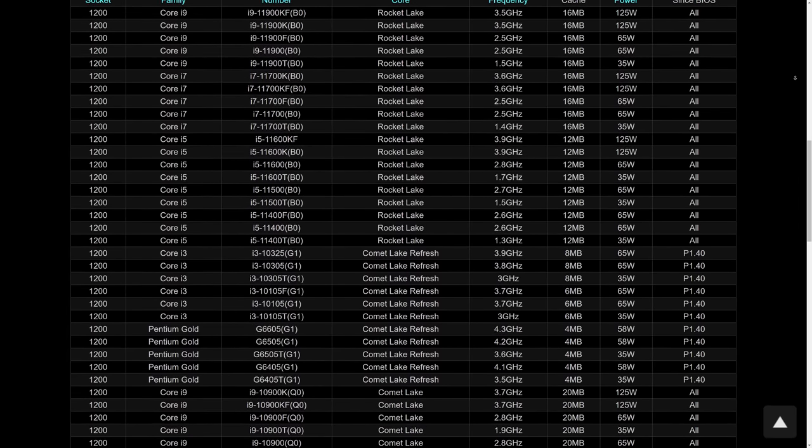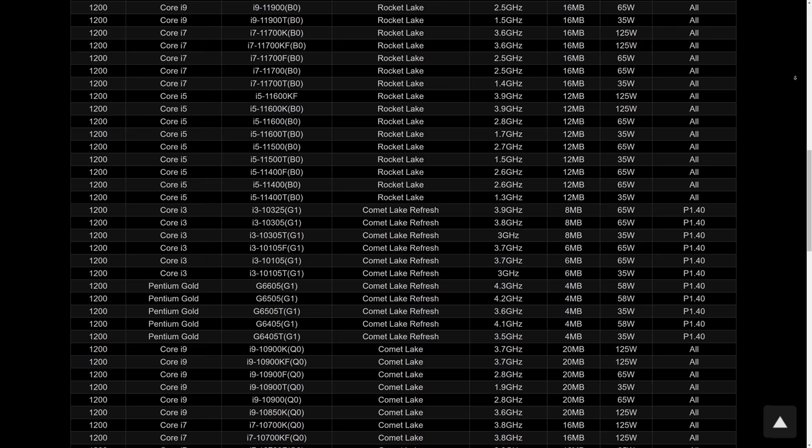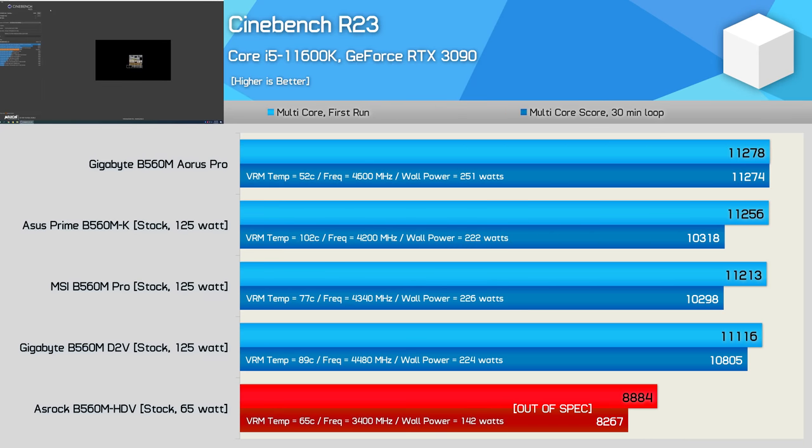Perhaps it was only possible to manually adjust the power limit to 100 watts, but the board would automatically go above that limit with a 125-watt CPU installed. So into Windows I went for some more benchmarking, and what I found was even worse than that. Forget the 100-watt firmware limit — the board didn't even run at that. Rather, it just pretended like the 11600K was a 65-watt locked processor. After a very brief PL2 period, the 11600K was dialed back to 65 watts. And this is where it all goes horribly wrong for ASRock and their B560M HDV, as the 11600K is no longer running within spec — nowhere near it, in fact.